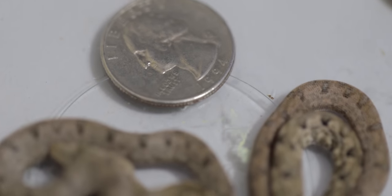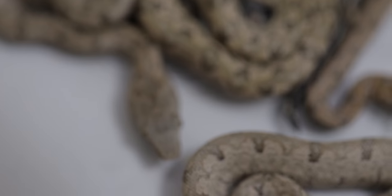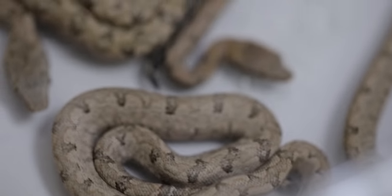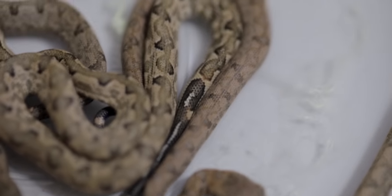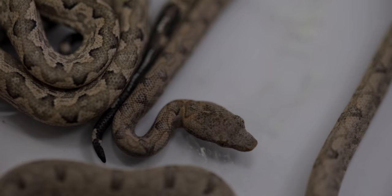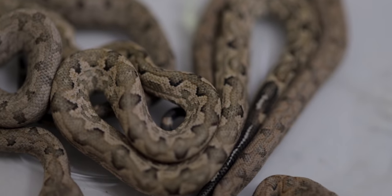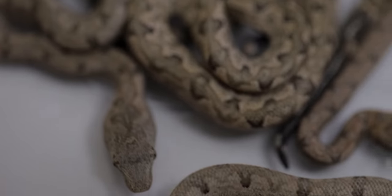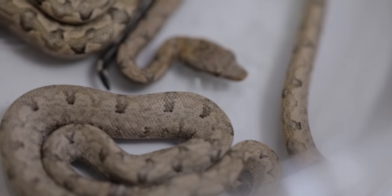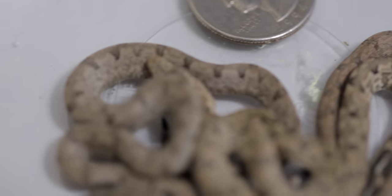Look at how tiny these little babies are - you see that quarter right there? The babies are miniature, minuscule versions of mom and dad. The crazy thing is they're going to change a lot. This one has the potential to eventually look like mom, and this one looks like it's going to look like dad - you can see the orangish pinkish color coming through on the neck. These gray ones are going to change a lot as they shed. I'll put a link down for Travis's Facebook, Instagram, and YouTube so you guys can follow along with this project.